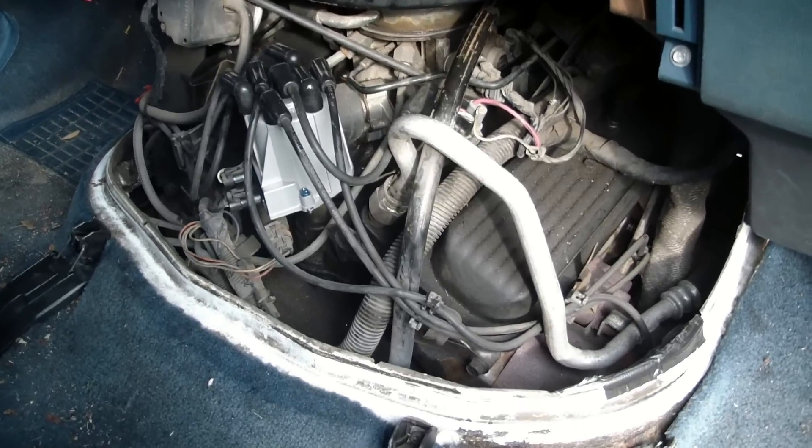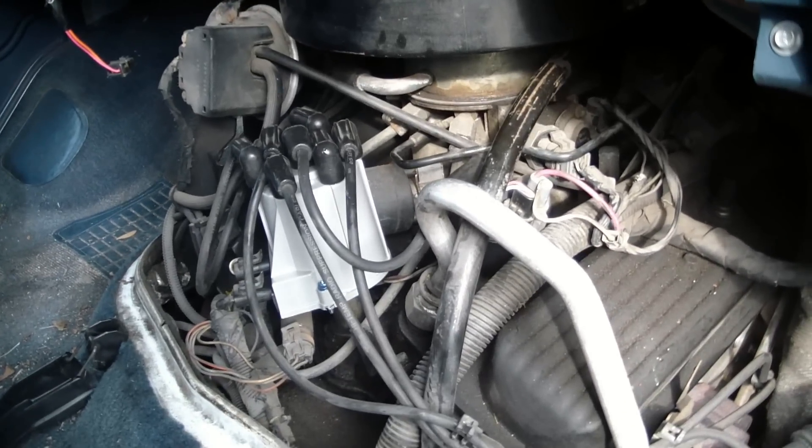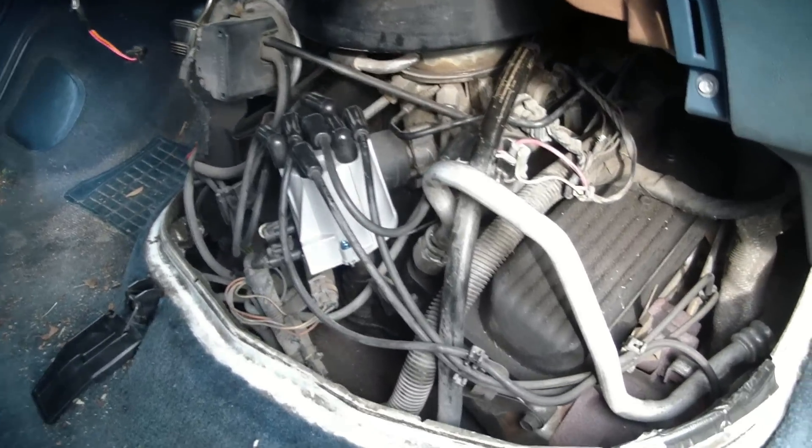Here's how to replace the throttle position sensor, or TPS, on a GMC Safari van. This is a 1993 GMC Safari with throttle body fuel injection. I've removed the engine cover — if you need to know how to do that, you can watch my Remove the Engine Cover video.